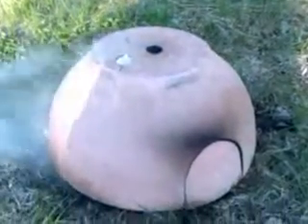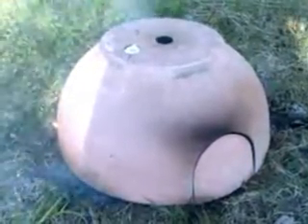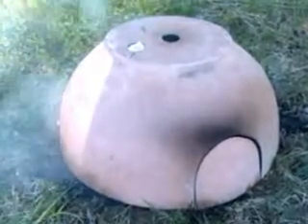Hi everybody, how's it going? This is my experimental oven here.